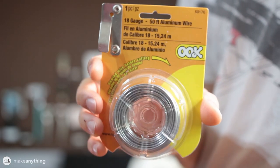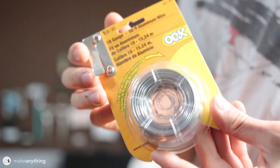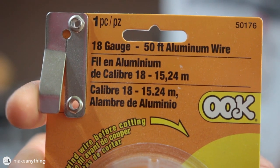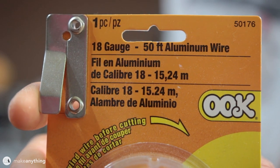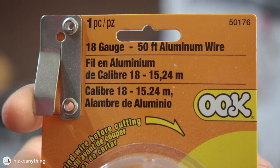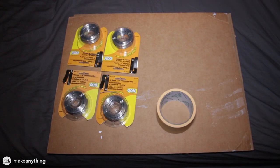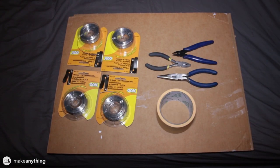To start off we're going to use this aluminum wire to create a base over which we'll do our paper mache. We were initially looking for armature wire, but this general purpose aluminum wire is way cheaper and should do the job just fine. We got a few bundles of that, some masking tape to hold parts together, and some pliers and wire cutters to cut our wire.